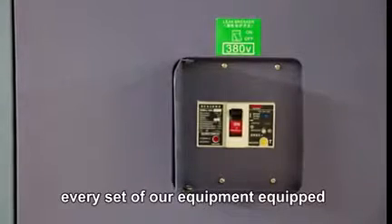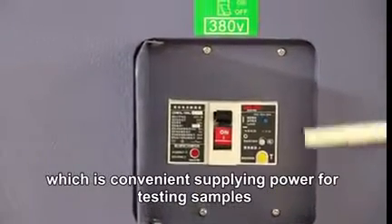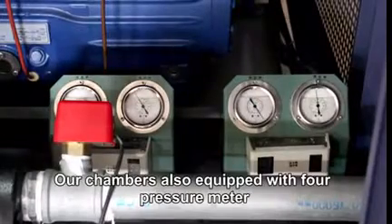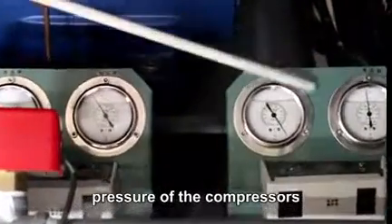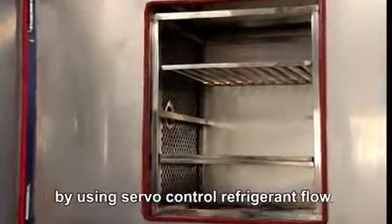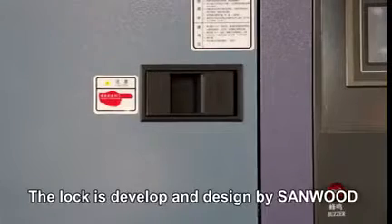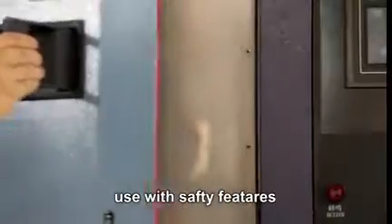Every unit of our equipment is equipped with an internal power supply system, which conveniently supplies power for testing samples at 380 volts. Our chamber is also equipped with a full-pressure gauge so customers can easily check the pressure of the compressor. This chamber can save energy consumption by about 30% by using self-controlled refrigerant flow. It also features automatic defrosting, with each cycle taking only 2 hours. The lock is developed and designed by Sunwood based on a balance principle, making it easy to use with safety features.